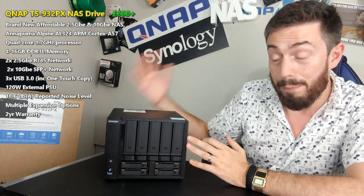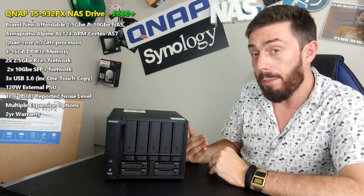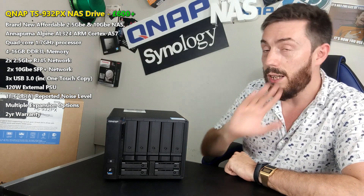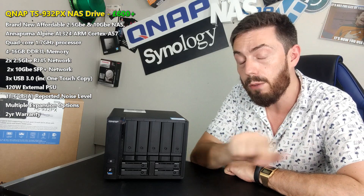But this has been my hardware overview of the TS932PX. I'm looking forward to seeing what it can do in our software overview, which I'll be recording in about six hours. Thank you so much for watching — click like if you enjoyed the video, click subscribe to learn more, and visit the link in the description to NAS Compares for the full written review. I'll see you next time.